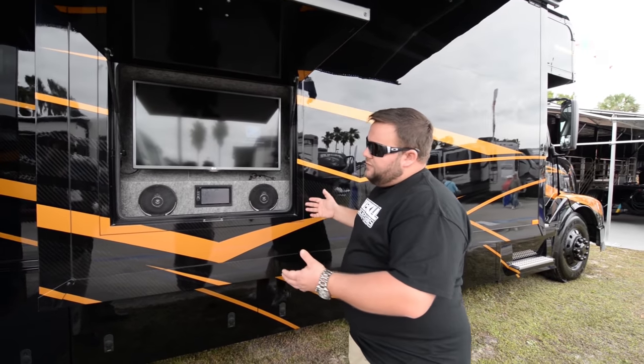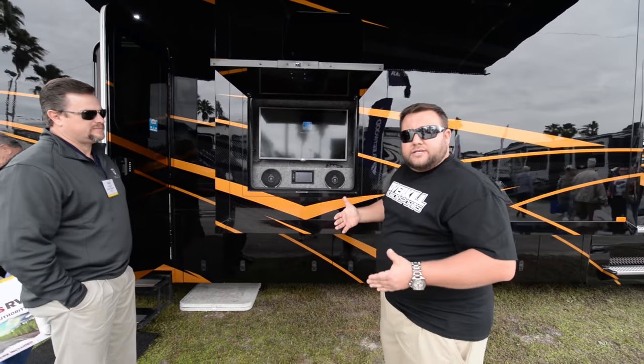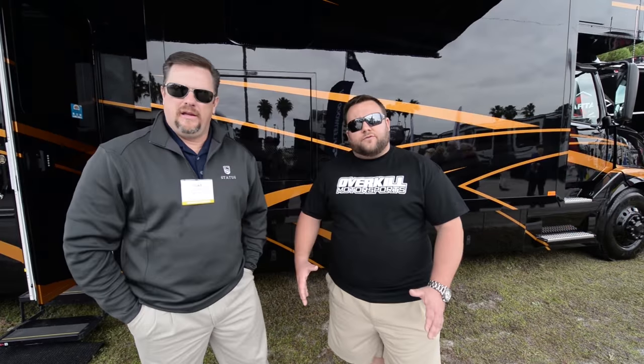This is a great feature that's actually built into the slide, making this Status one of the nicest coaches on the market. Now, the one feature we have yet to touch on today is the actual chassis this sits on. This sits on one of the nicest chassis out there — our chassis of choice is a Volvo. This particular Status comes with a 500-horse Volvo, which is upgradable to a 600-horse.